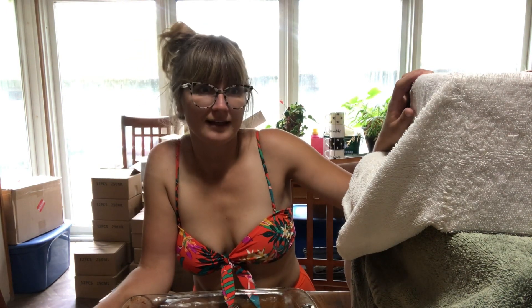In my last video I brought in the honey supers, and then it started to rain. So it's the perfect day to extract honey because I can't be outside. I'll be packaging in the next episode. That's why I'm in the same bikini as my last video.